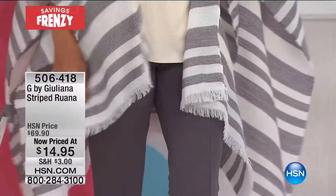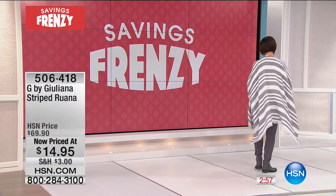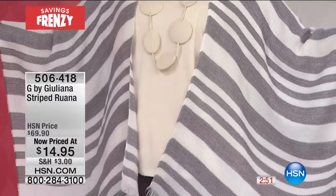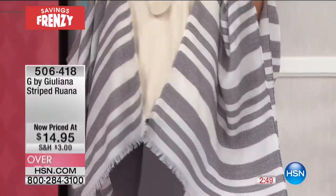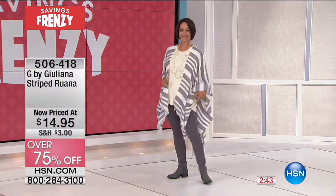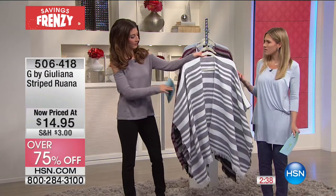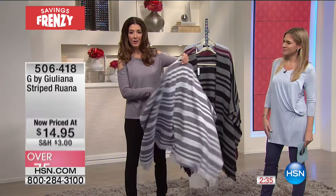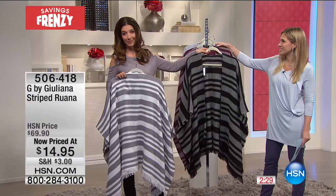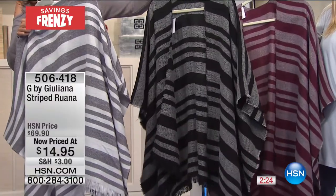If you're just joining us, it is Savings Frenzy here at HSN. Take a look at this — $14.95 for a striped ruana from G by Juliana. It was originally almost $70, so that's 75% off savings. Donna is wearing it in the ivory charcoal which has this beachy summery vibe. The other shades are black gray and merlot gray — three color choices, all rooted in some basics.